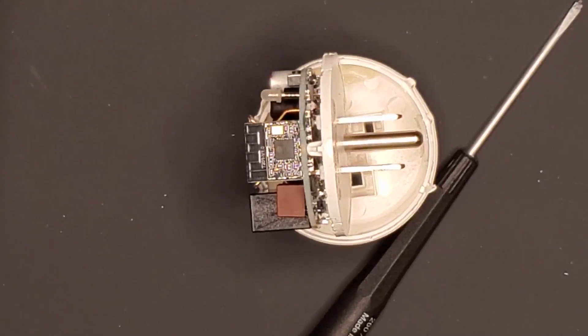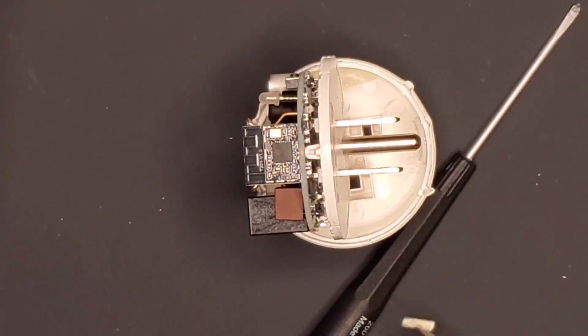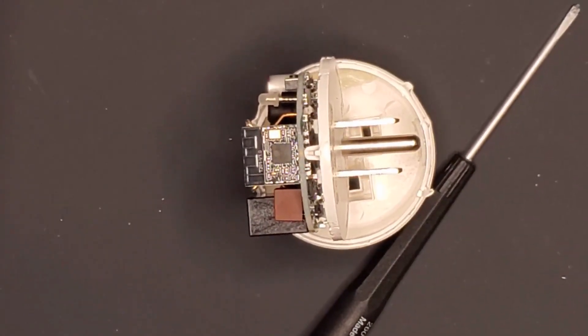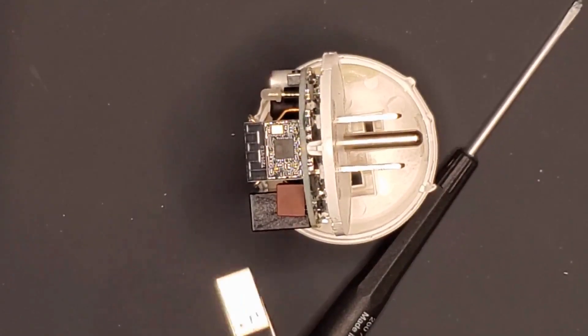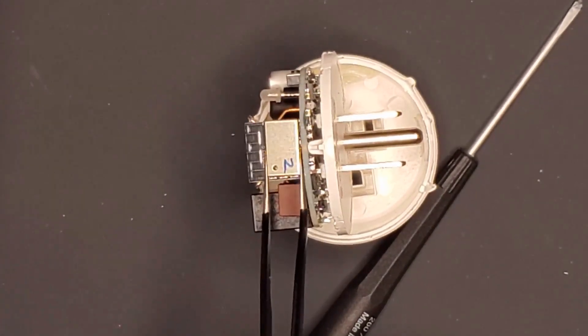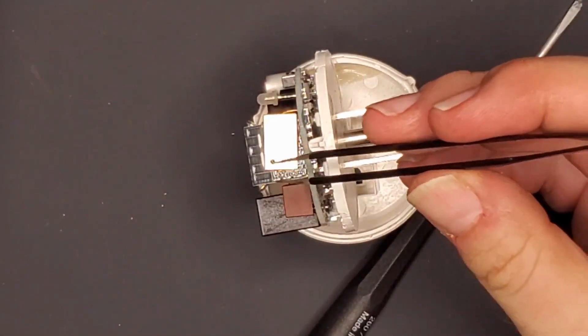Let's put that chip back on and get this set up.